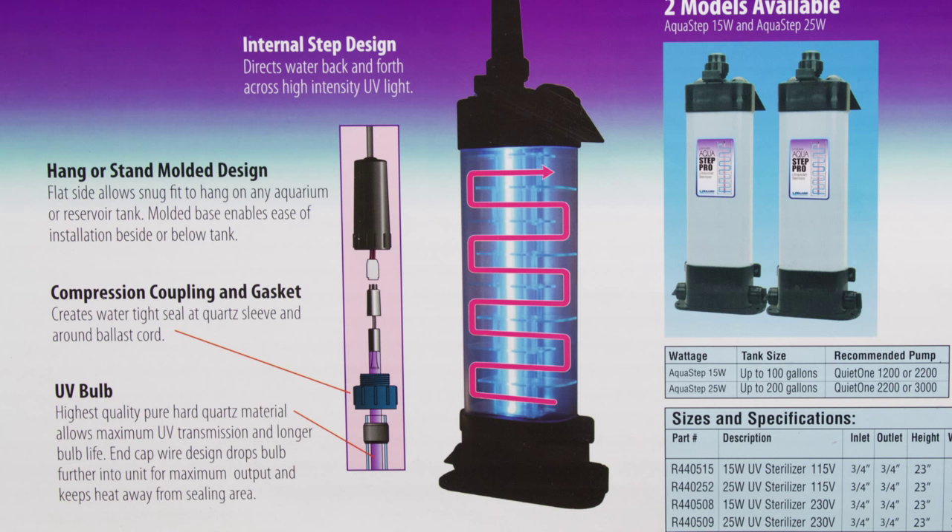The flow of water inside the sterilizer goes through a series of steps which increases contact time with the UV light. Increasing contact time allows the algae and/or parasites to be exposed to the UV light longer, increasing the kill rate and the effectiveness of the sterilizer.